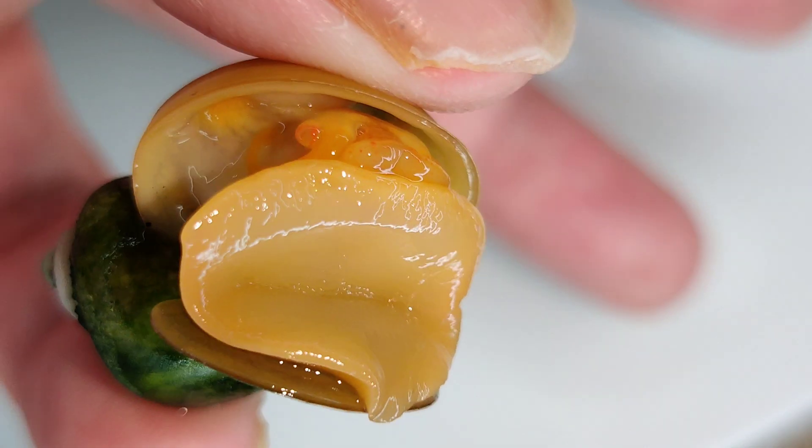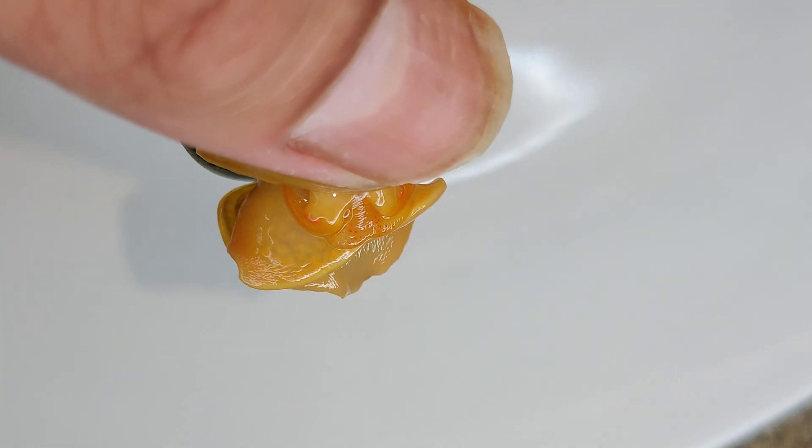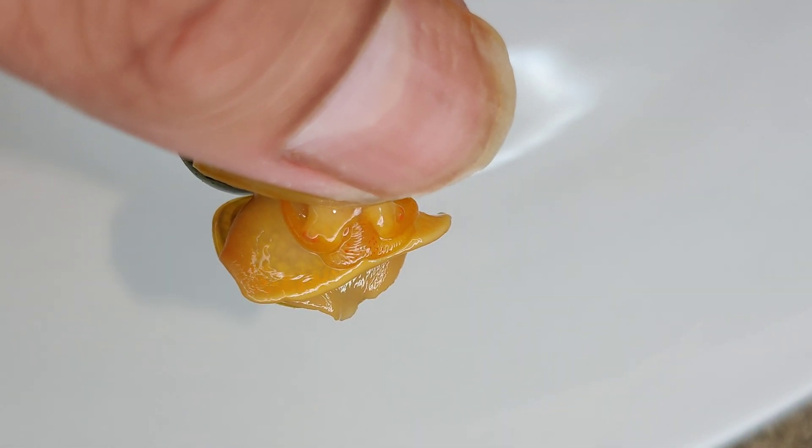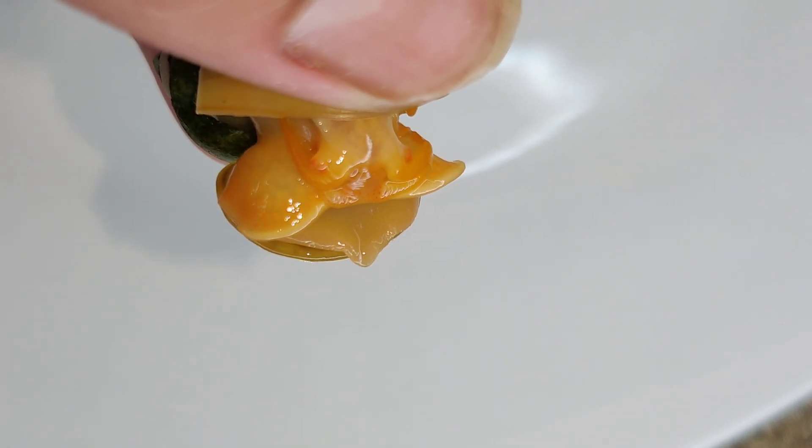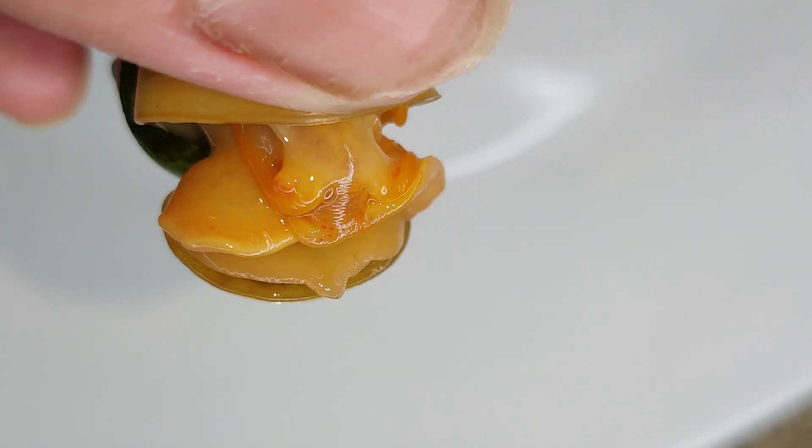This is my male mystery snail. He just came out from his shell, and what he's doing right now with this foot is looking for a surface to attach and crawl away on.